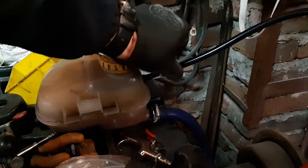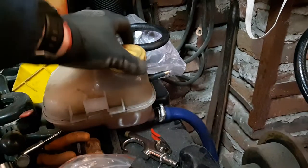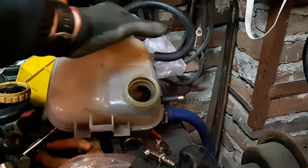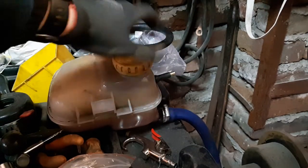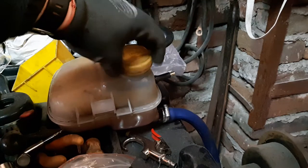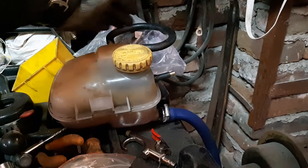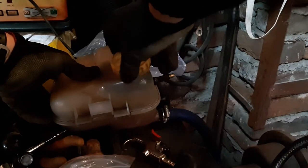I have a DIY jig here that I can show you, but you need a compressor, hand pump, or something that can produce pressure. This coolant tank has three openings — one here, one over there, and one over there as well. What you need to do is disconnect one of the pipes — let's say this one is connected to the car.